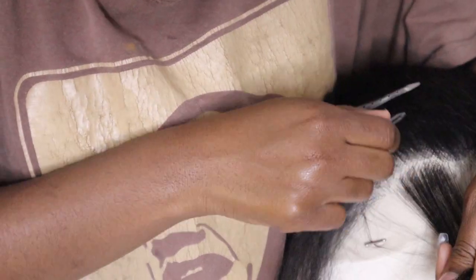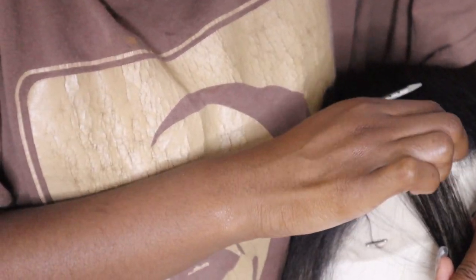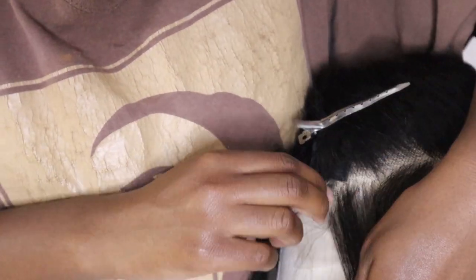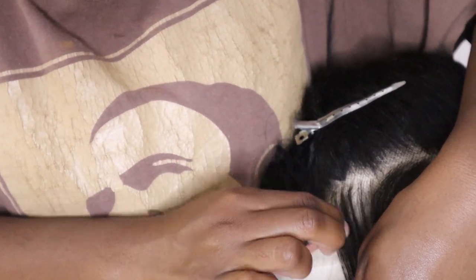This technique — you part out these half-moon shapes and then you pluck in those areas. I think it helps you get a really natural-looking hairline without having a jagged bald line. It helps you stagger it really well, and if you're new to plucking wigs I would recommend doing that.